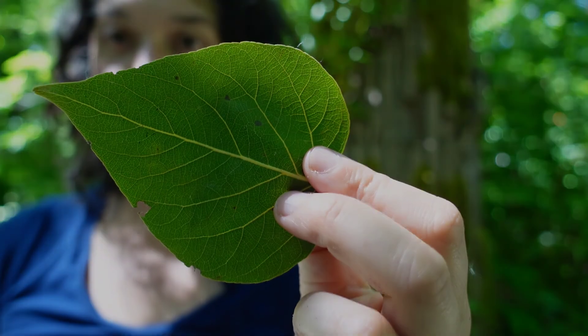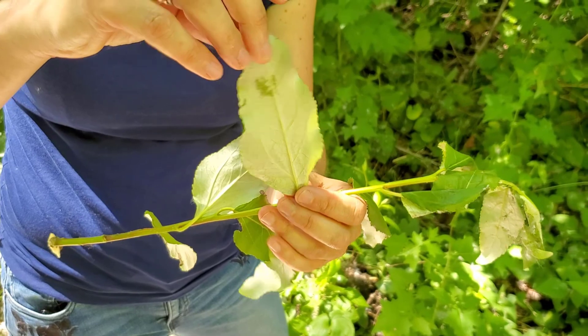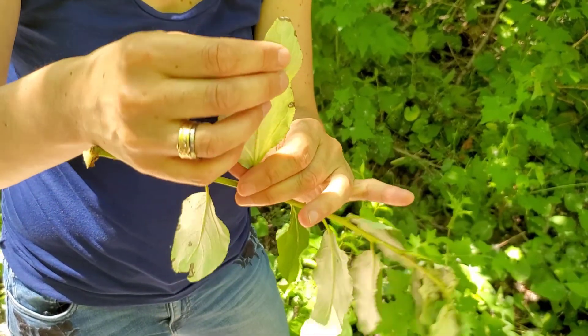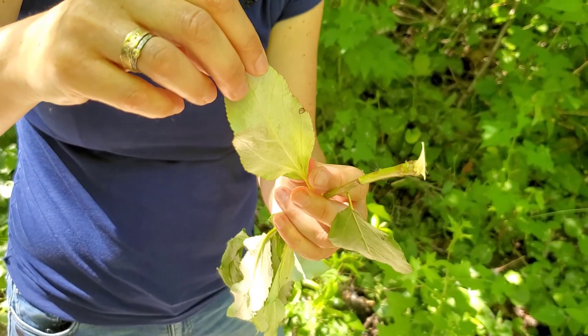But check out this one here — it's a lot more lance-shaped. On the clonal shoots that come out of the base of the tree, you'll often find these more lance-shaped, longer leaves that are less reddish on the underside.